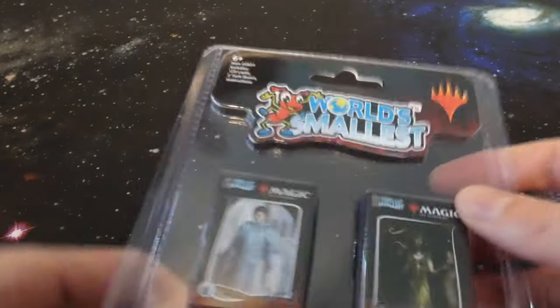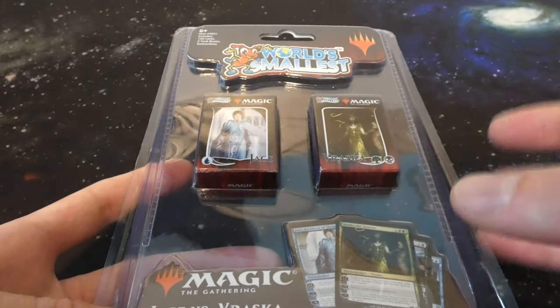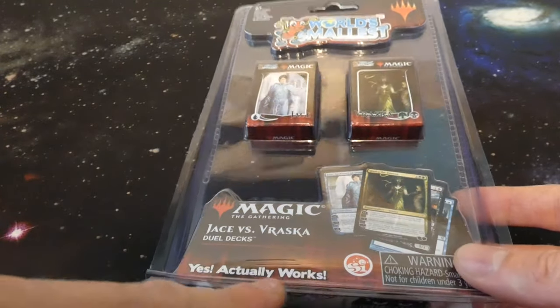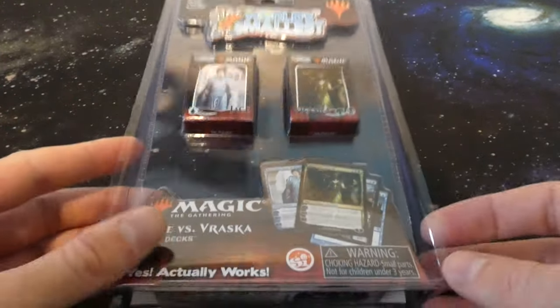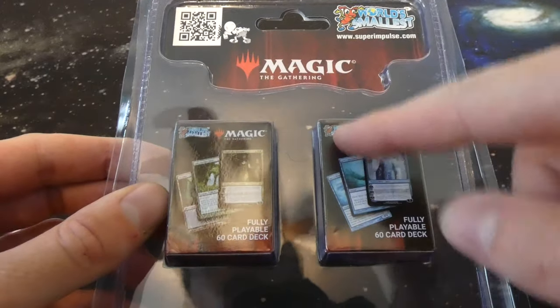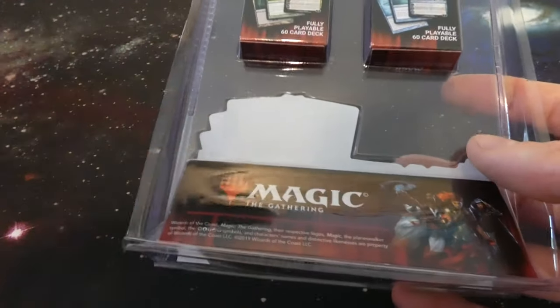Obviously you got the Jace deck and the Vraska deck. It says: age 6+, includes 120 cards, two tuck boxes, and instructions. So it looks like the whole decks are in here — that's so wild. I don't think you can find sleeves for these though, they're very tiny. Magic: The Gathering Jace versus Vraska dual decks. It's literally just cardboard — as long as you can read them or pick them up they should work. Got the little planeswalkers here. On the back it says 'fully playable 60-card deck' — they got their world's smallest logo all over it and the Magic: The Gathering logo. I do believe they contacted Magic to make this.